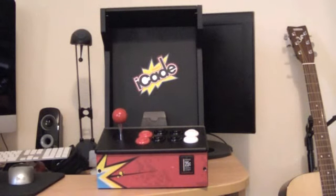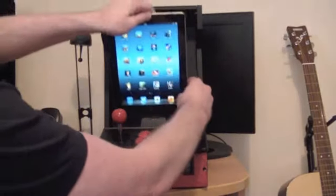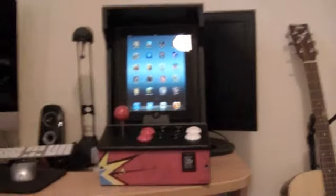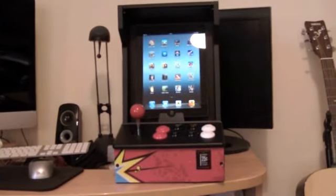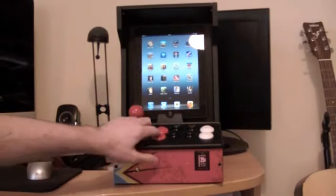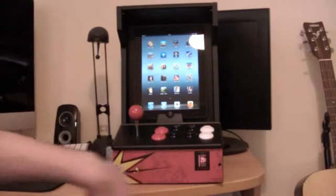I've basically spent all this morning loading up the iPad with MAME games. Just put it in there - because it's an iPad screen it's a bit short. There is one feature: when you press a button it does actually light up, it doesn't actually do anything but it just looks neat.